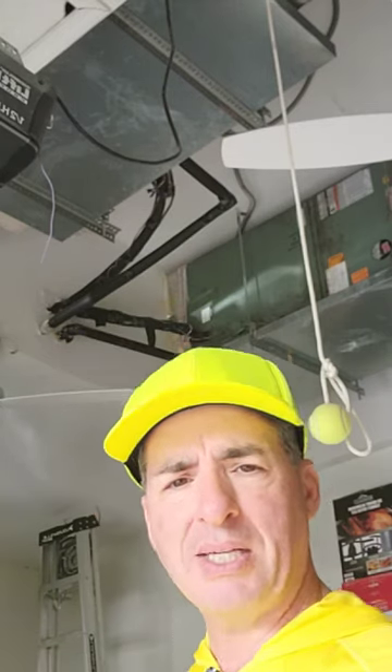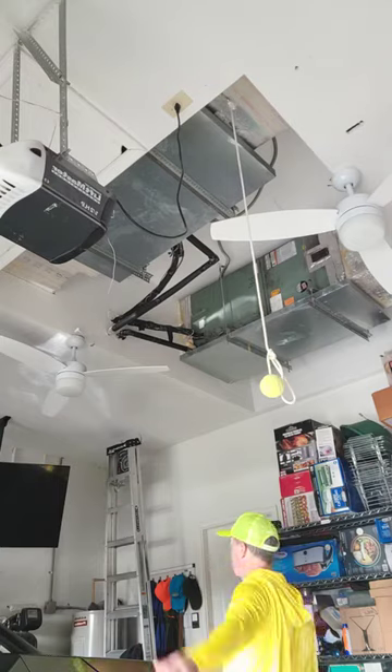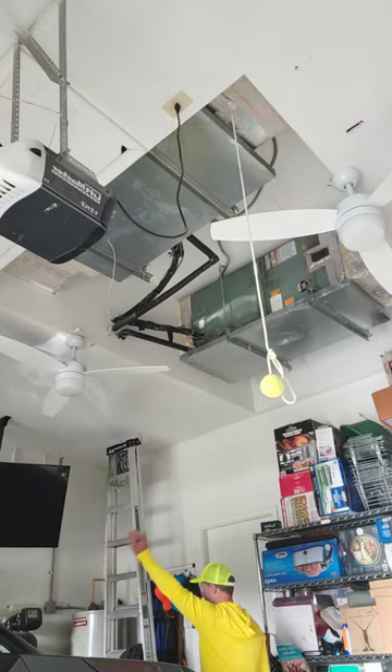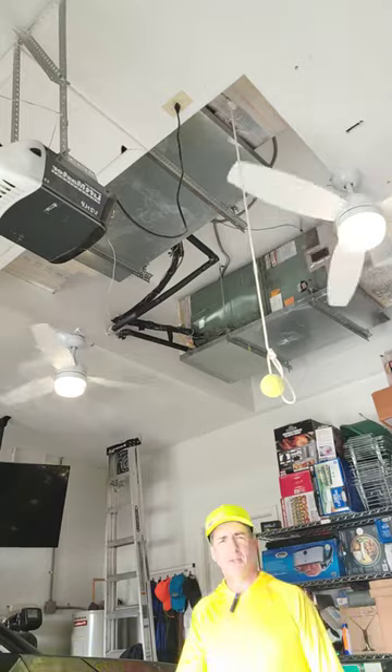So I'm going to move in range so that the motion detector can see me. I might be too far away — hold on. Are you working? Okay, there we go. Yeah, I was too far away. So you can see the ceiling fan lights came on right away.